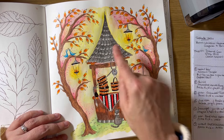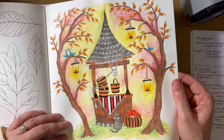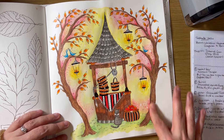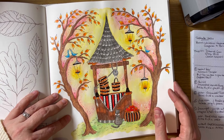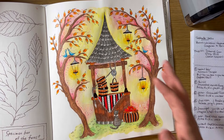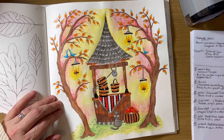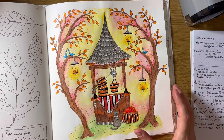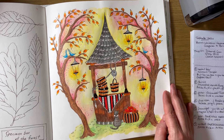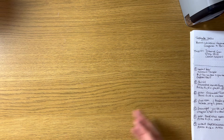The grass is Staedtler Norris with some Graphitint, and Black Widows over the top — that worked really well. I really like using Graphitint for stonework, brickwork, and sometimes wood too. This page demonstrated to me that you don't necessarily have to fill up a whole background — it can be contained. I need to experiment with that a little bit more. Really enjoyed the different process — that was from Eerie's 'Romantic Country.'